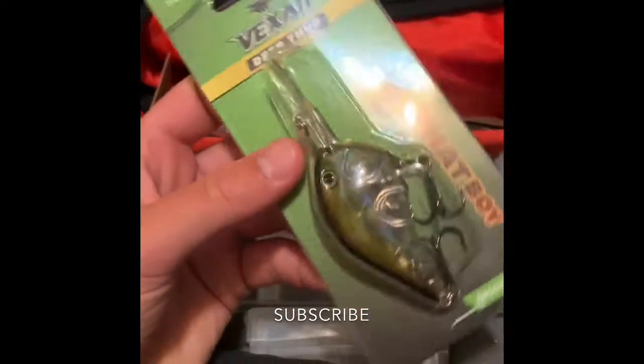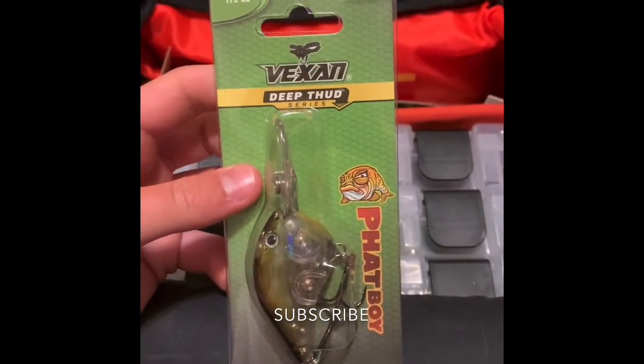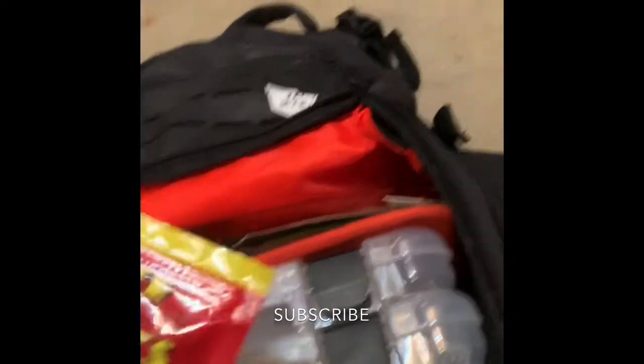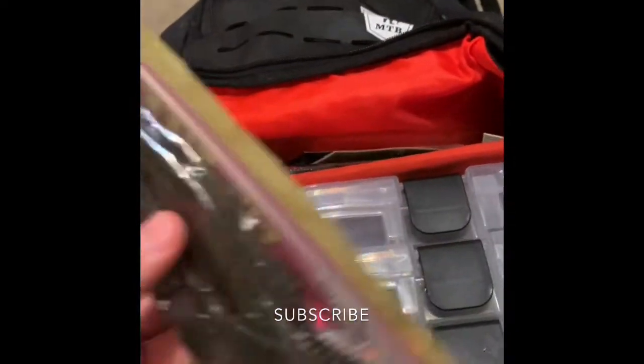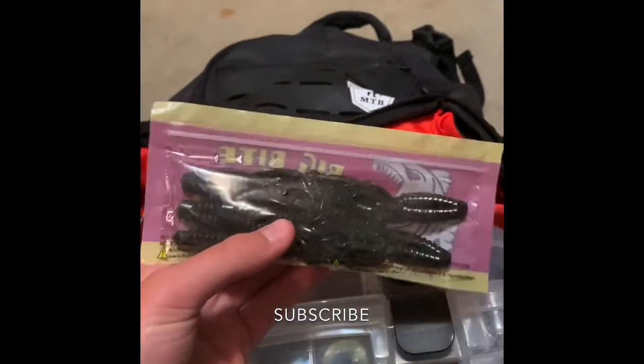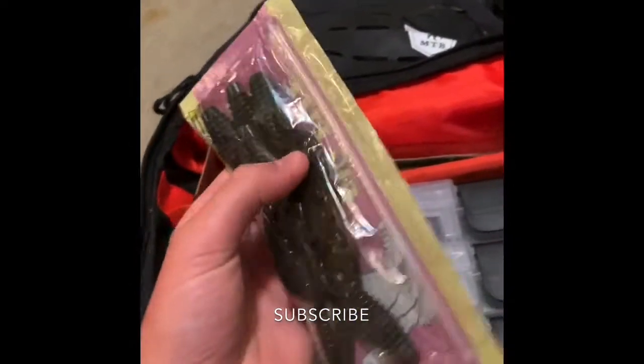So we have this Vexan Deep Thud Phantom Crankbait. Here we have some Big Bite Baits craws — I actually got this in that mystery tackle box that I posted on my Instagram. Check me out on Instagram: Fishing with Rob.